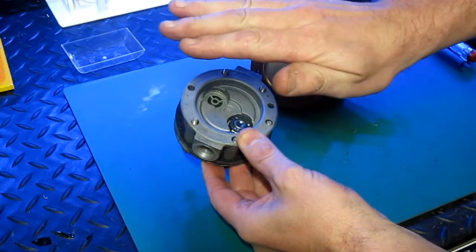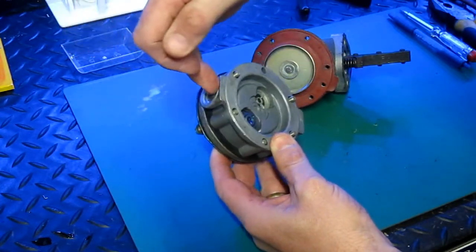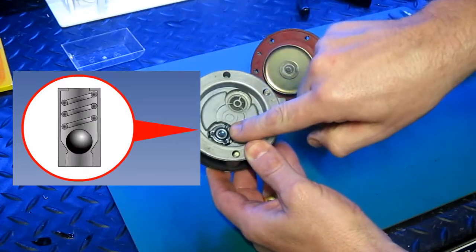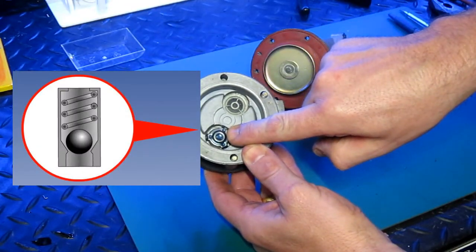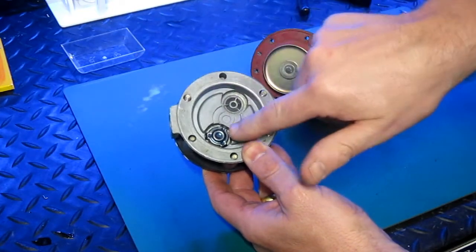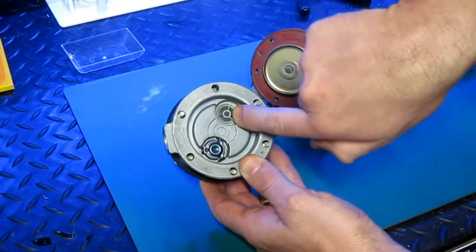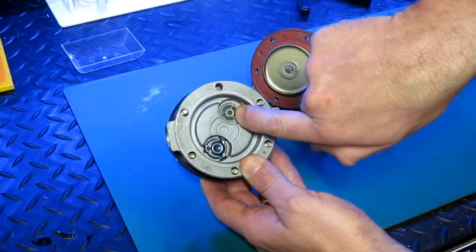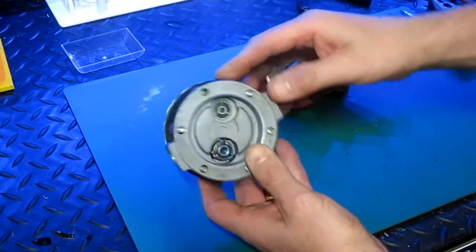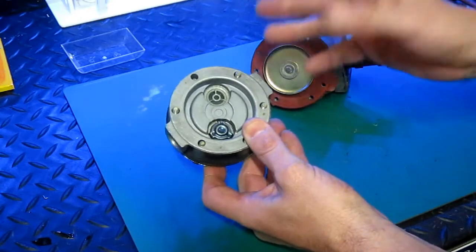As the diaphragm moves up, fuel is sucked via a filter through this aperture here, through the one-way check valve. As the diaphragm moves down, fuel cannot go this way — it can only go through this port here, which also has a one-way check valve in the opposite direction. And the fuel exits here. It's as simple as that.